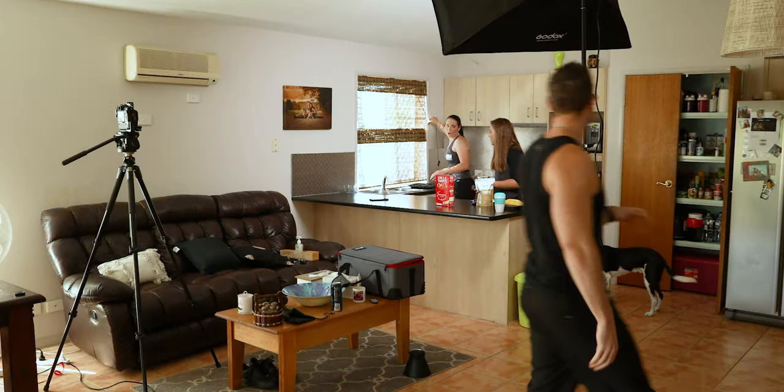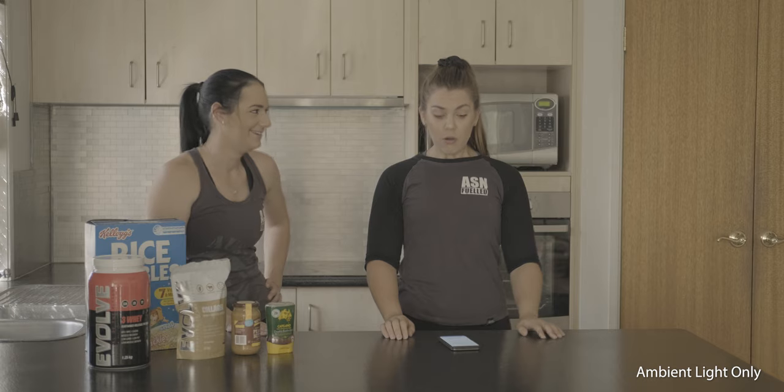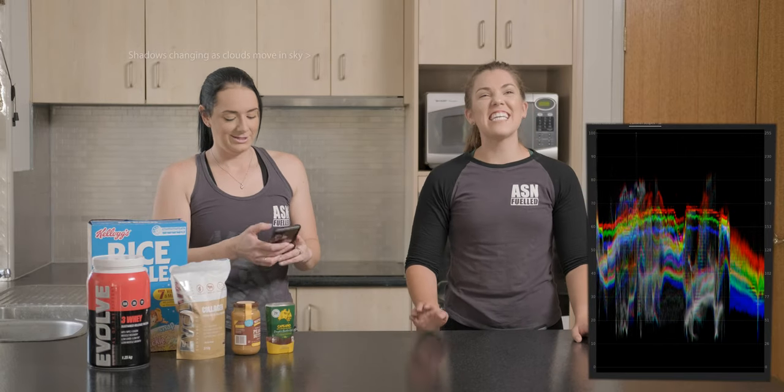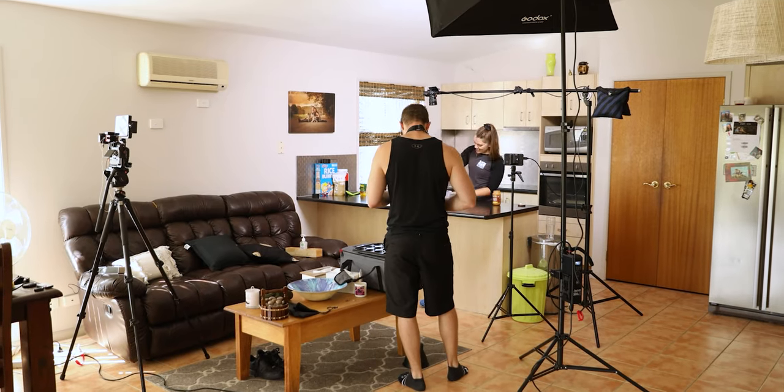I used a single Aputure 300d Mark II in the gridded softbox to light this one. I had a lot of ambient light coming in through a window to the side of the kitchen and from behind the camera through big open windows, so I closed all the blinds to cut down ambient as much as possible. The ambient still contributed quite a bit to the exposure, which I didn't mind because it gave a nice soft light. But what I didn't realize was the clouds were moving through the sky, and the exposure was actually changing quite a bit — scenes were getting brighter and darker throughout a single take. Next time I'll use garbage bags or diffusion material to better control the light through the window.